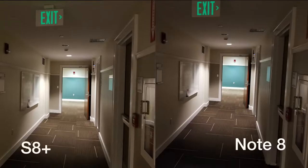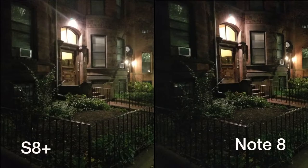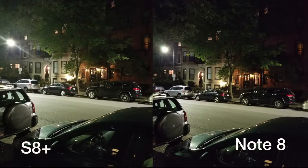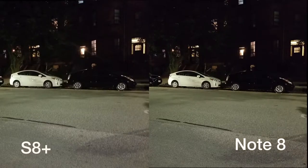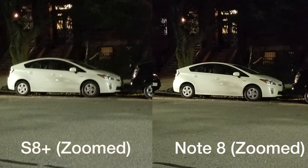I started to notice a significant difference once it started to get darker. The Note 8 appeared to handle low light a lot better than the S8. Looking at a picture of a hallway, it appears that the S8 handles low light by going to the darker areas and attempting to make the colors brighter. When this happens, the picture has a little more noise and the colors become inaccurate. The Note 8's camera seems to be higher quality because it can pick up details in low light, so the software doesn't have to do as much to compensate. The images on the Note 8 simply look more accurate.